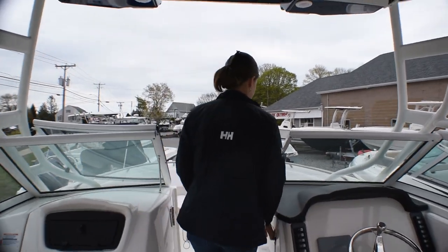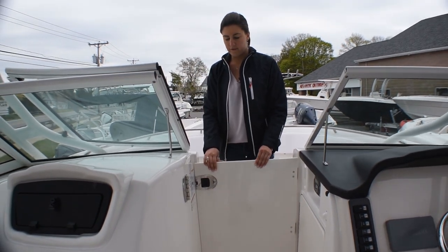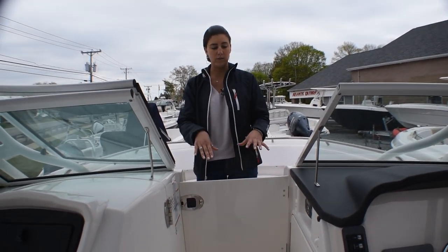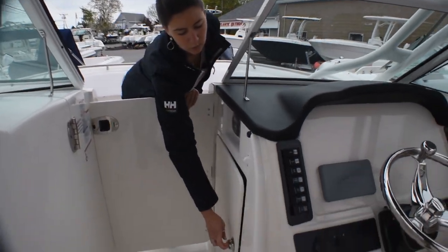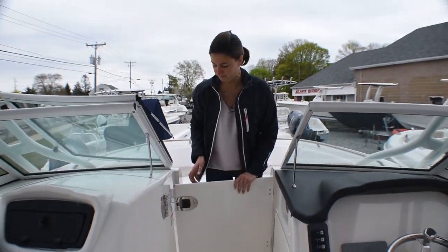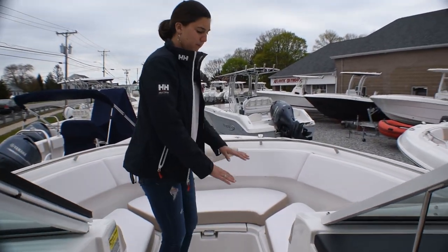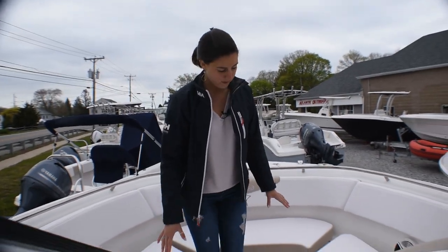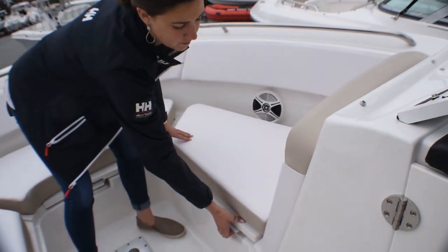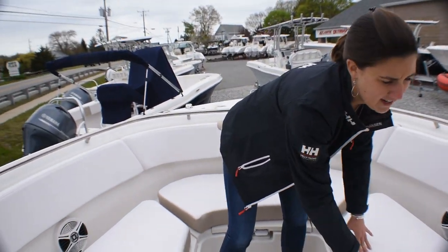Moving up — again, dual console model — so if you flip this shut and then flip the windshield over you can kind of close it up a little bit, and then you've got storage over here. In there you've got storage for your bow table, that's another option we did. And then up in the bow, plenty of seating for the whole family. Underneath all the seating you've got storage, and it's nice deep seating so you really feel safe when you're running.